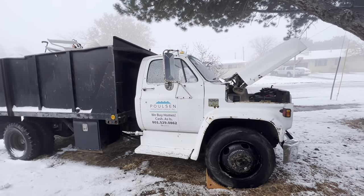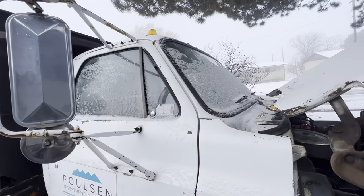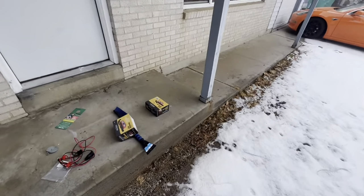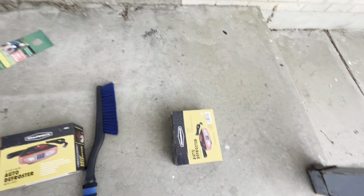The truck doesn't have a heater, so I'm going to get creative because obviously I need one — not necessarily for me, I can bundle up, but just to keep the windows from fogging. So I went to Harbor Freight and got two of these bad boys, little 12-volt defrosters. I don't expect a lot from them, but we'll see.